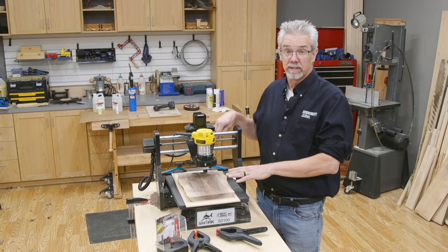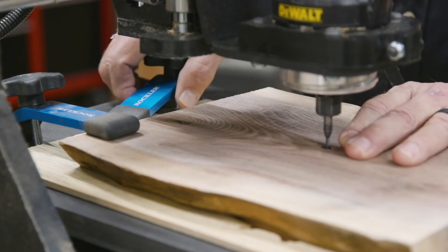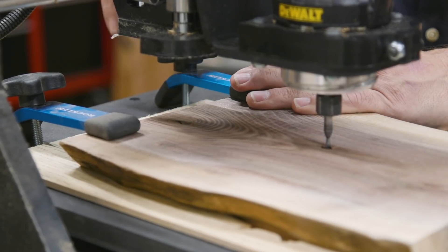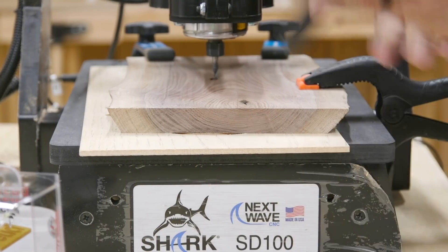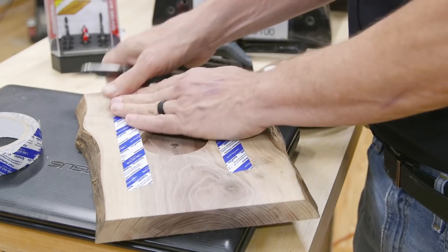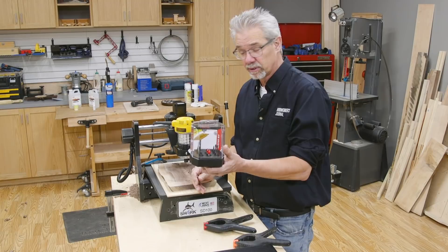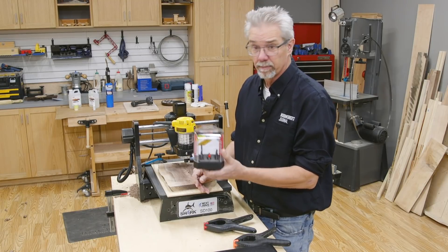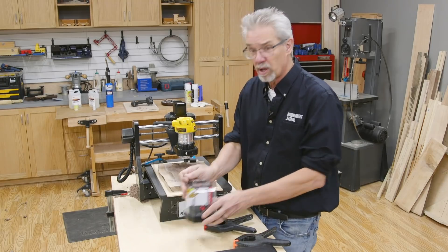To mount the blank to the SD100 I use hold down clamps at the back and these squeeze clamps in the front. Notice that there is a spoil board under the blank — that protects the table if I set the cut a bit too low. I've also used two-sided tape on the clock blank. Better to be safe than sorry. I'm using this universal CNC router bit set from Freud. It's a perfect match with the SD100 and these small routers.